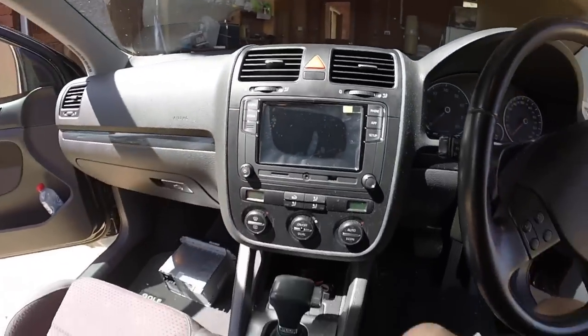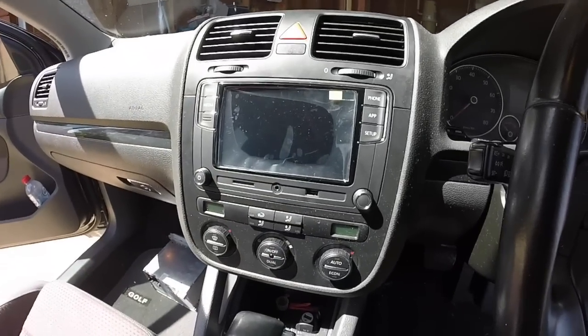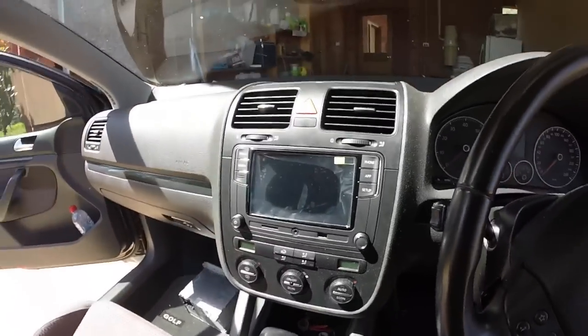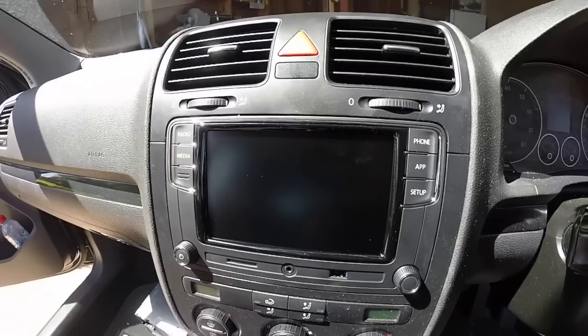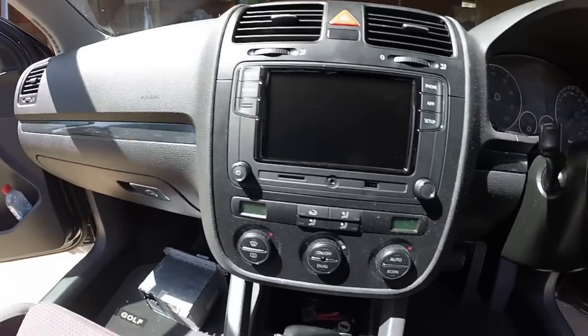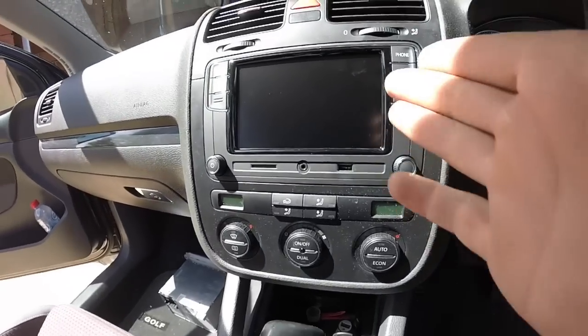Looking good — stock looking, yes and no. Here we go guys, the moment you've all been waiting for. As you can tell, that was pretty easy and look — it's flawless. It pretty much just came in as a newer version. It does fit a wide range of VWs as well. I'll put a link in the description below for where I got it and what vehicles it fits. A USB cord came with it too.